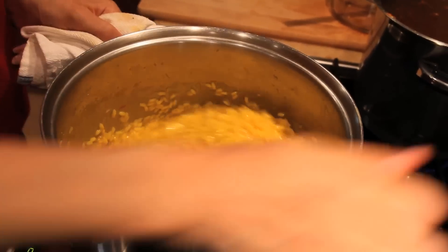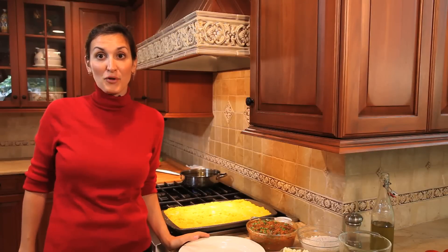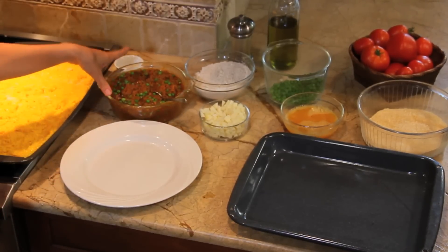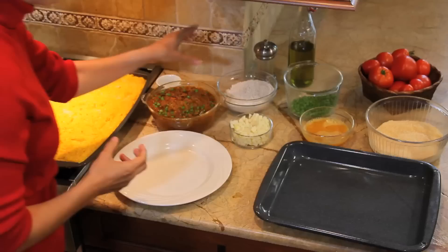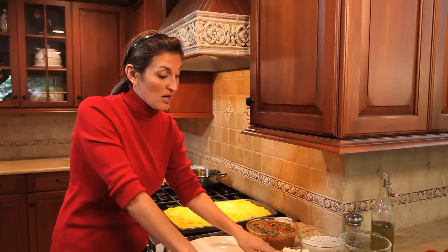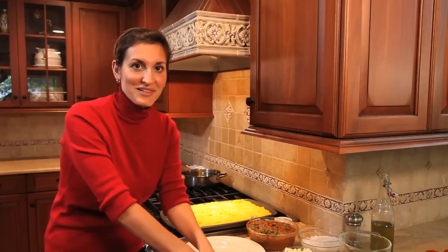The next step is we need the risotto to cool before we roll out the rice balls. Now it's time to roll the rice balls. I have the cooked saffron risotto, the beef ragù, and at the end of the cooking I added in some peas to the ragù, which is quite a traditional filling for the rice ball. I have pecorino cheese from Sicily — it's a young sheep's milk cheese, but you can replace that with fontina cheese if you can't find pecorino. I also have flour, egg, and bread crumb.